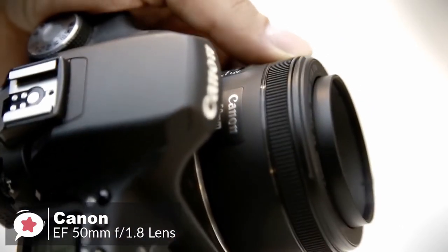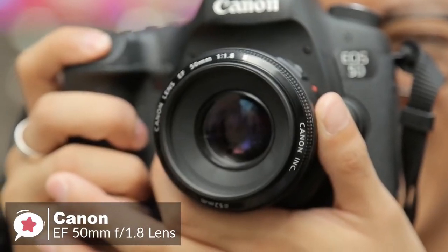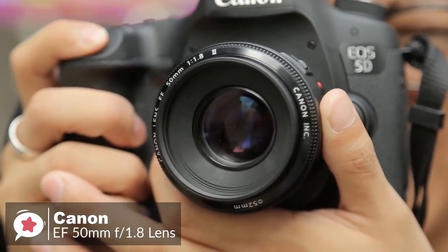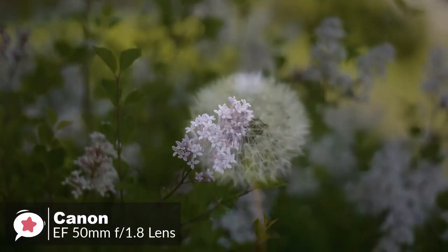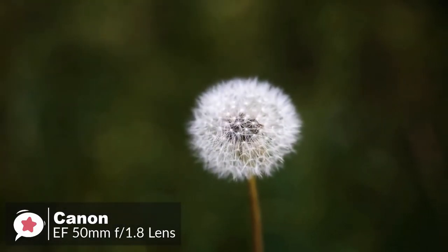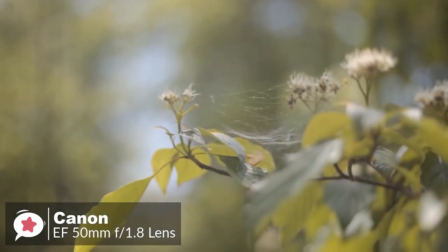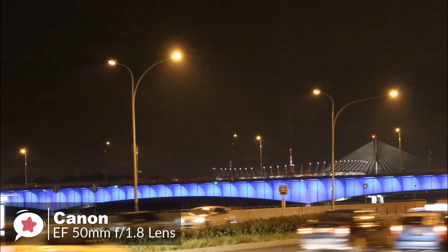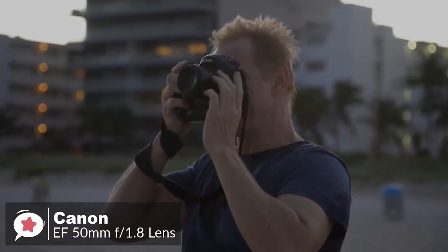Polarizer users should be pleased that the 49mm filter thread doesn't rotate on focus. As for performance, compact and lightweight, Canon's EF 50mm f/1.8 STM is a great entry into the world of EOS prime lenses. With an 80mm effective focal length on APS-C cameras and 50mm on full frame, it is an excellent prime lens for portraits, action, and even nighttime photography.